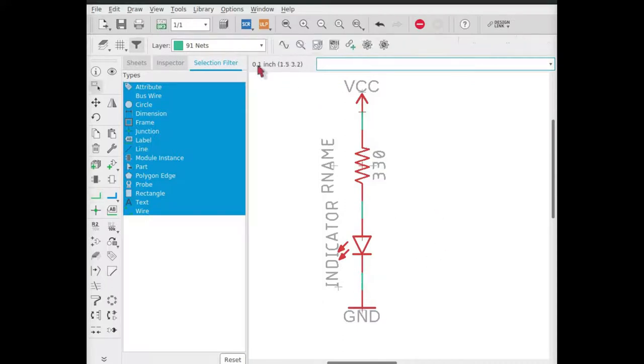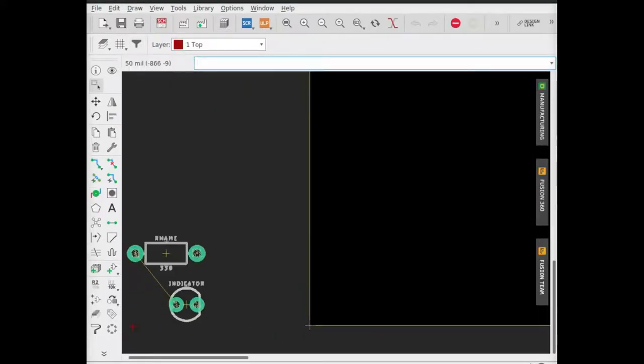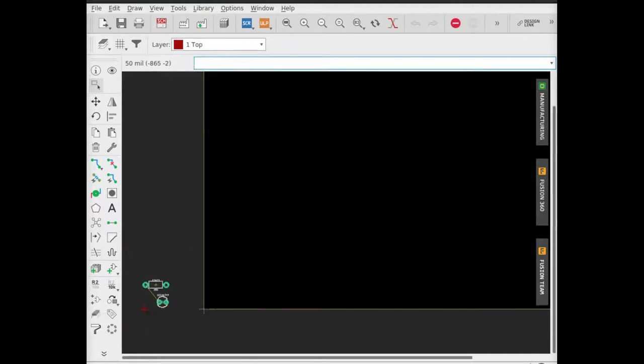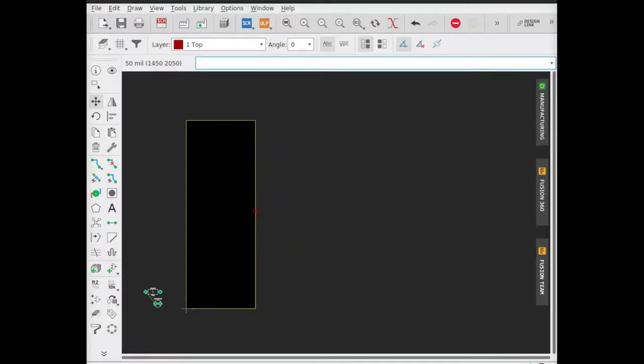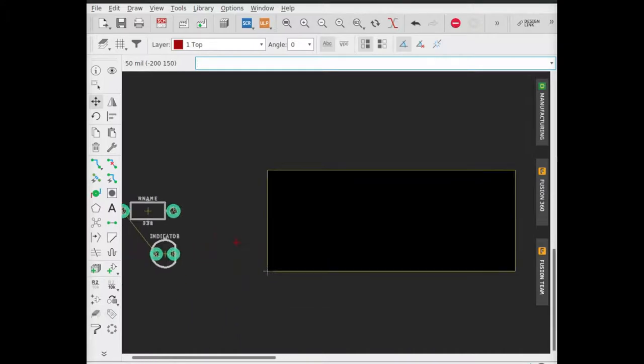Now that everything is named, let's go ahead and click the net button so that we can connect up all of these parts. When your schematic is complete, you can go up to this board-schematic switch button, click it, and it will generate a board file for you. Here's the little LED and the resistor, and this big dark area is the actual physical board boundaries. Let's click the move button and move the boundaries to make it smaller. When you have boards fabricated by a company, usually they charge by the board's square inch area, so you want to make the board as small as possible.